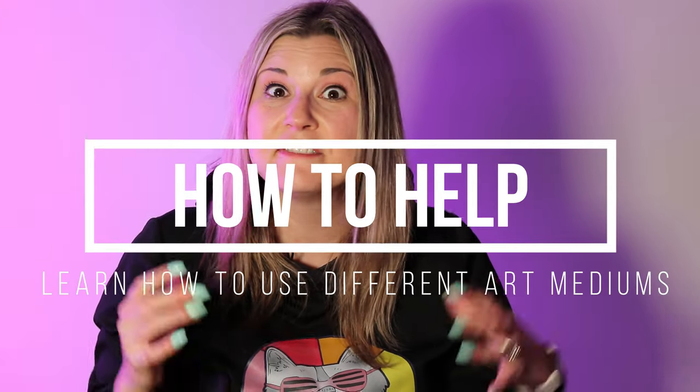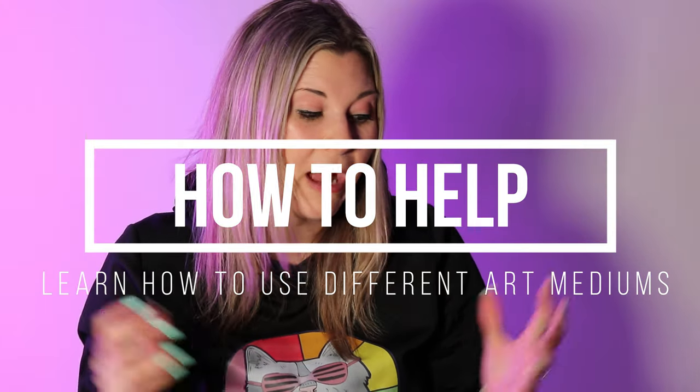Hi there, I'm Ms. Artastic, and in this video episode I'm going to talk about how to help your child learn to use different art mediums. So let's dive into this episode and let's make some art.